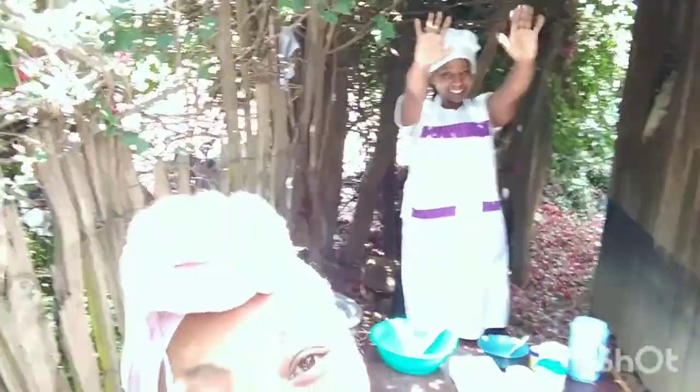Hi guys, welcome and welcome back to my channel. It's been a long while but today we have a video, and I have a guest with me today — as you can see from behind me, welcome from under the bougainvillea flower. I'm going to invite our guest to introduce themselves and tell us what we are going to do today.